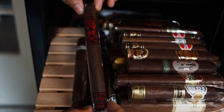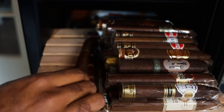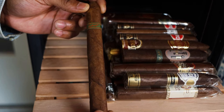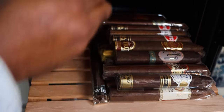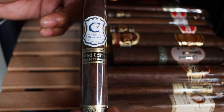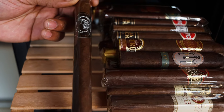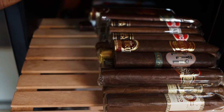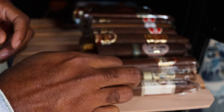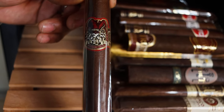Rocky Patel Platinum - this was sent to me by Smoking Preacher. I love the Aganorsa Leaf Signature Selection Corona Gorda - fantastic cigar. Got some Black Label Trading Company Bishop's Blend, still got to smoke and review that one. Got a couple Cohibas in here. This is an old one - I'm gonna probably start a segment called the Lost Files, this will be in there. This is a Tatuaje Kruger, probably a three-year-old cigar.